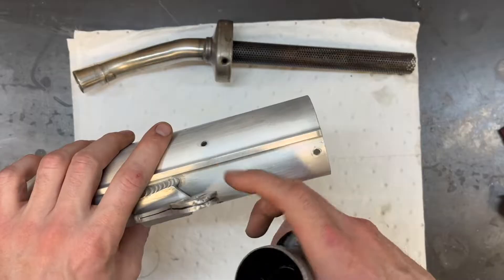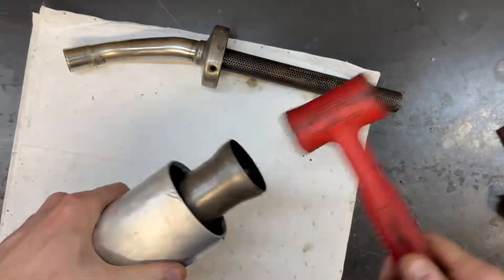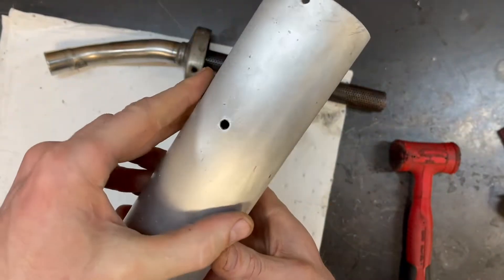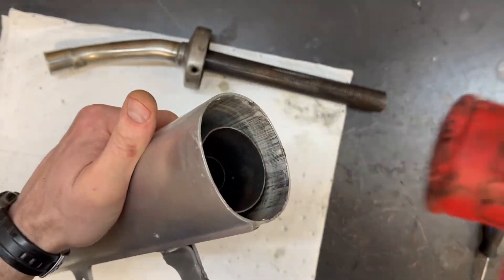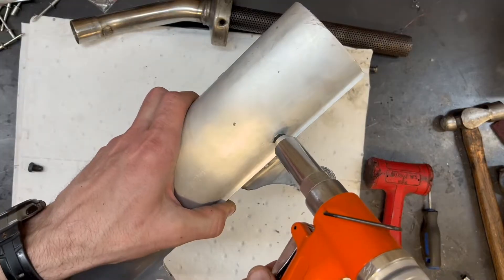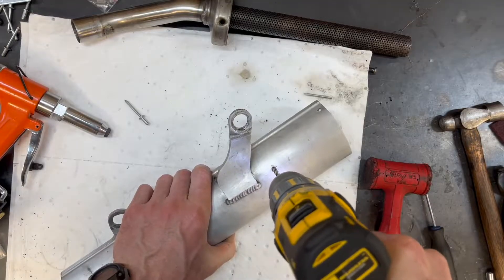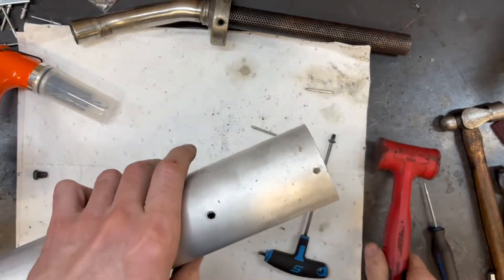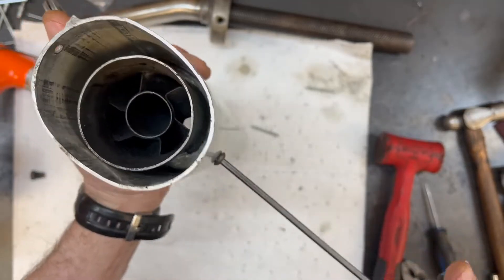There are two holes here, so you're going to line them up with two holes. You want to be somewhat gentle — you don't want to get this thing all distorted. You can see the hole starting to peek out. I've got these oversized rivets here — I like to use them. I'm going to get the holes to line up as close as possible; they're probably not going to be perfect but that's okay. This is a coarse thread screw right here — you can see these two are fine thread. I'm almost cutting my own threads in there. Nice and tight.